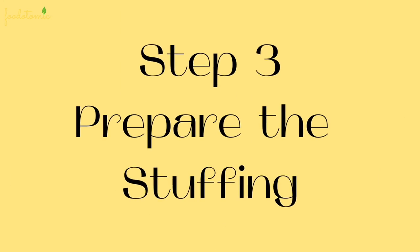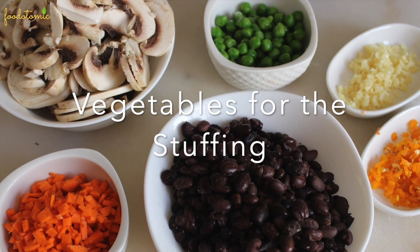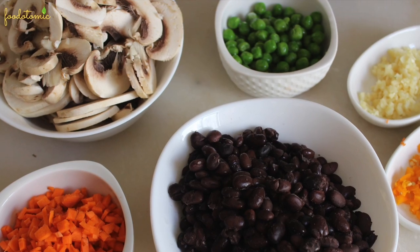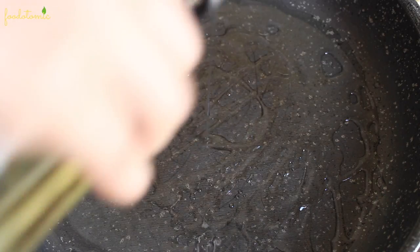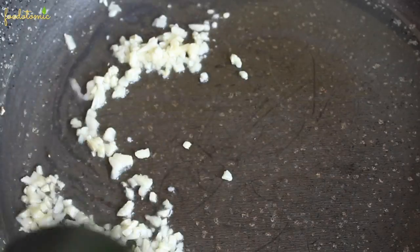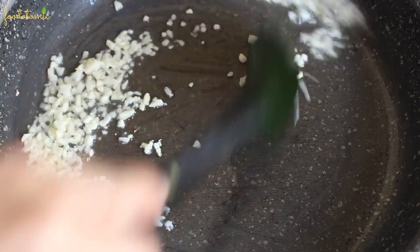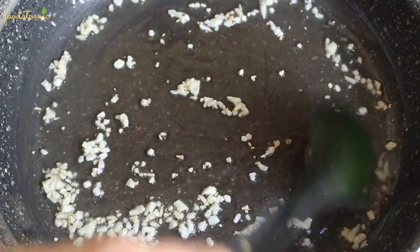Step number 3: Prepare the stuffing. These are the vegetables I am using and you can use your favorite veggies. To a pan, add 2 teaspoons of oil, then add 4-5 finely chopped garlic cloves. Cook the garlic cloves over low heat for 2 minutes. Make sure the heat is set to low so the garlic doesn't burn.